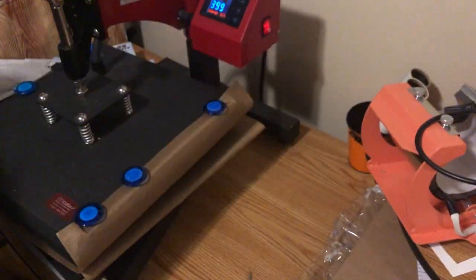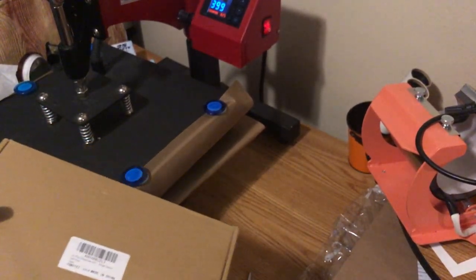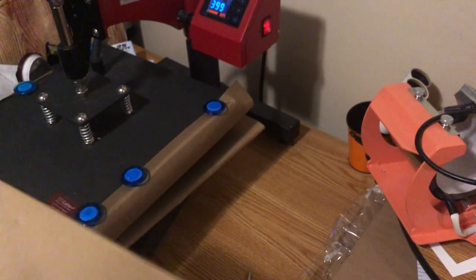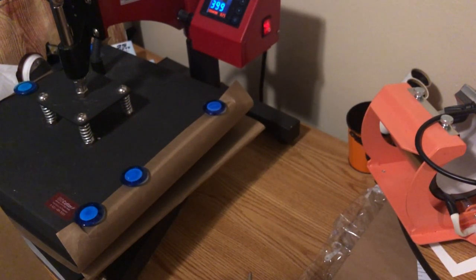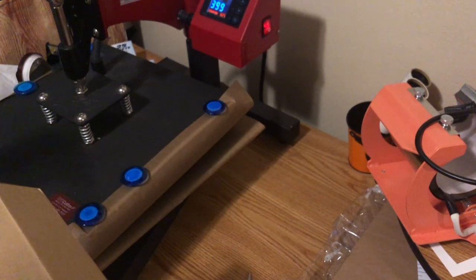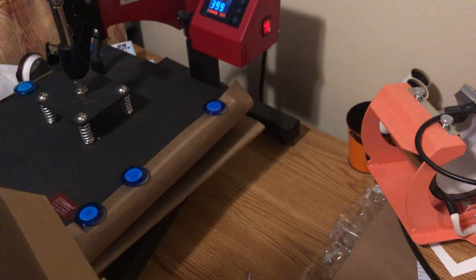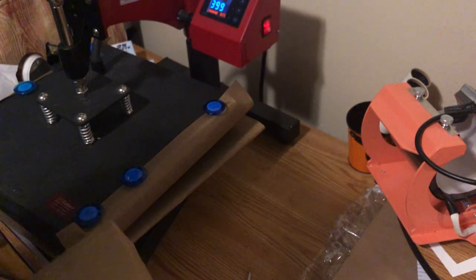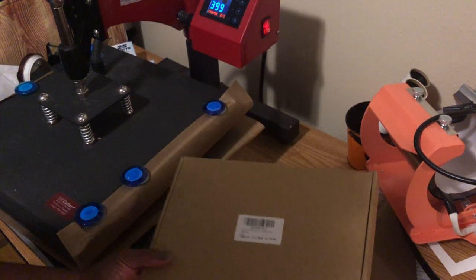I've already got my heat press set up. Normally when you do sublimation, most of the instructions say 400 degrees for about 60 seconds, but as I stated earlier, you kind of got to do what works for you. Here's the box — I got these ornaments from Amazon.